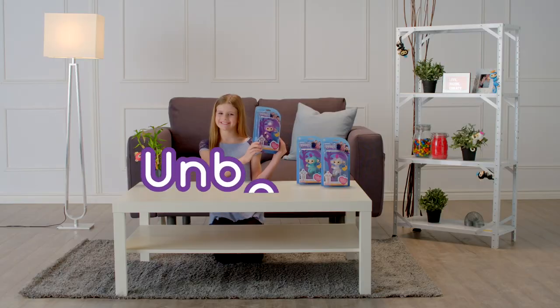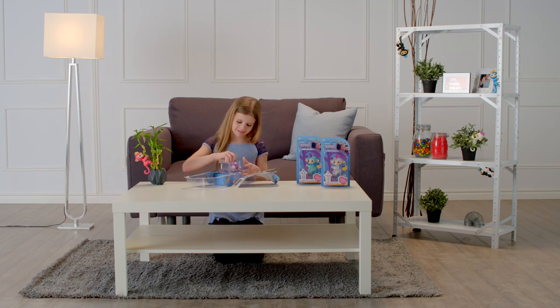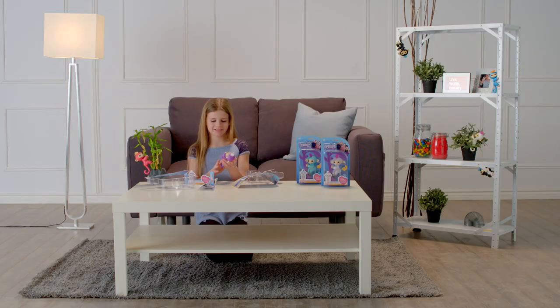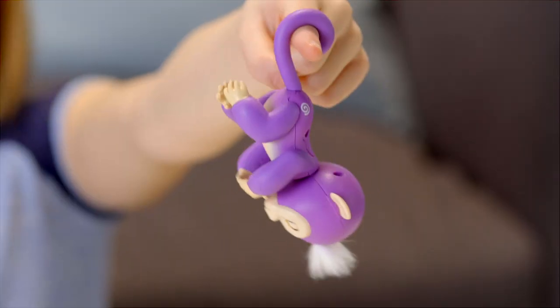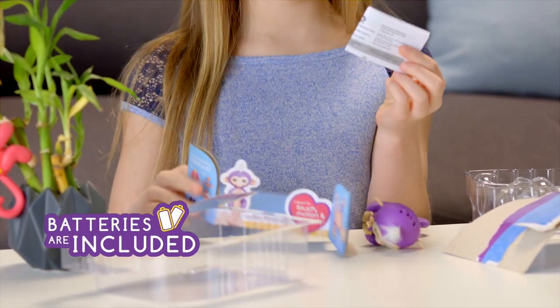Let's start by unboxing. First, remove the outer blister, then carefully remove any additional elastics or ties before lifting your monkey from the inner blister. Inside the package you'll find one Fingerlings Baby Monkey ready to go with four LR44 batteries already installed, plus a quick start guide.